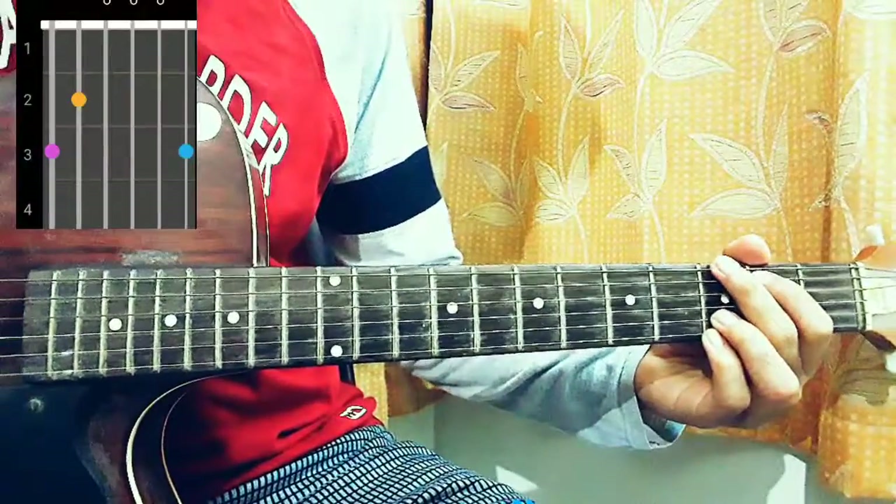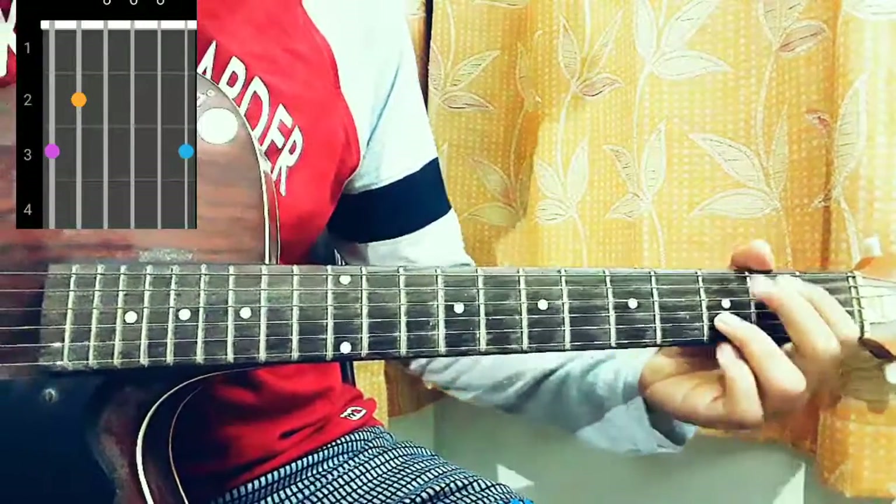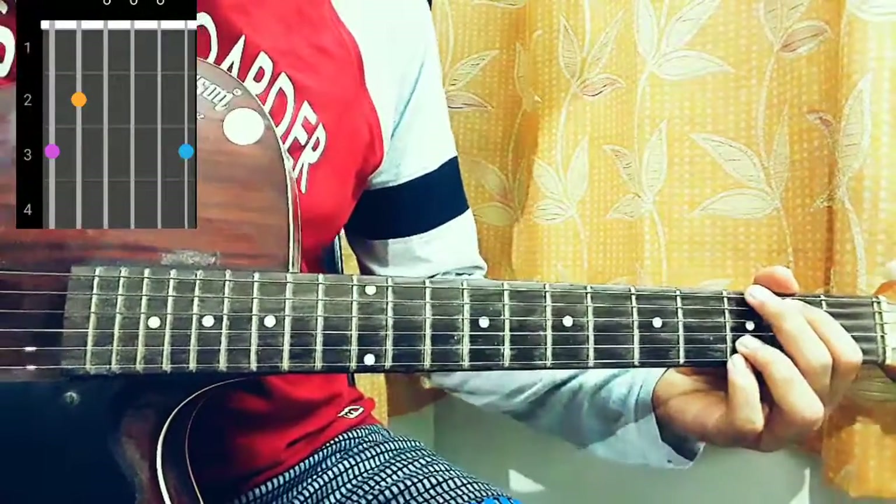The first chord is a G, which is 3-2-0-0-3-3. In the tab you'll see there's no 3 on the B string, but you can add 3 on the B string — it's both the same thing, but for this song you need to see it on the B string.